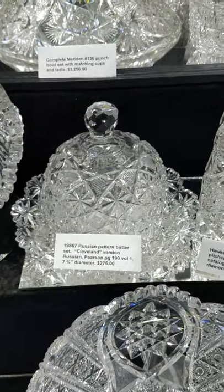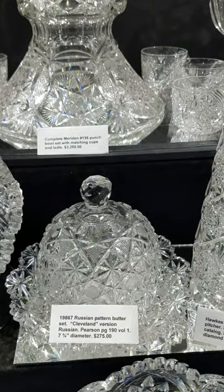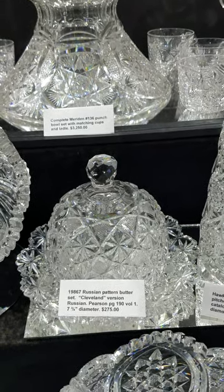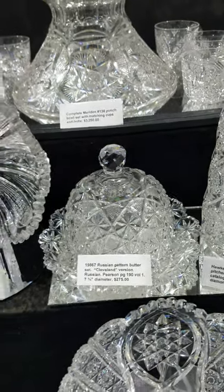It's a nice butter dome cut in the Cleveland version of the Russian pattern, where the buttons are cross-hatched. The plate is seven and three-quarter inches in diameter, and the set is $275.